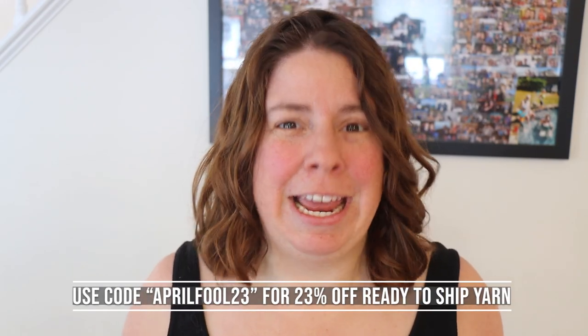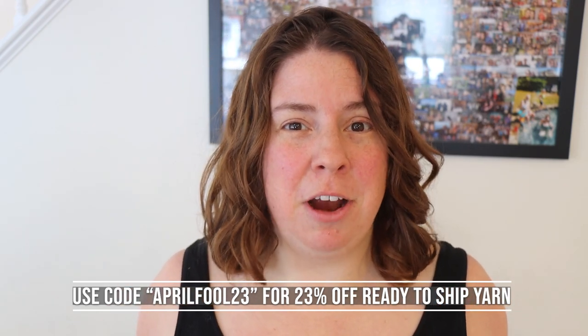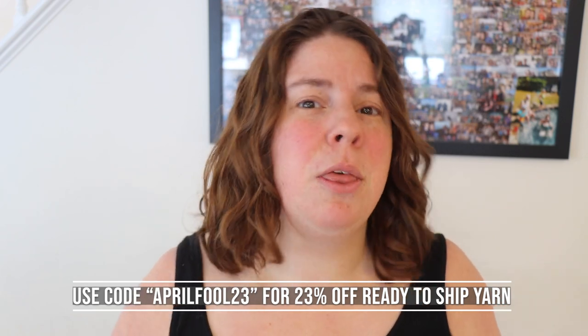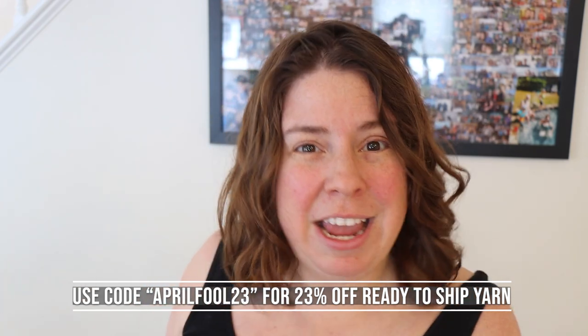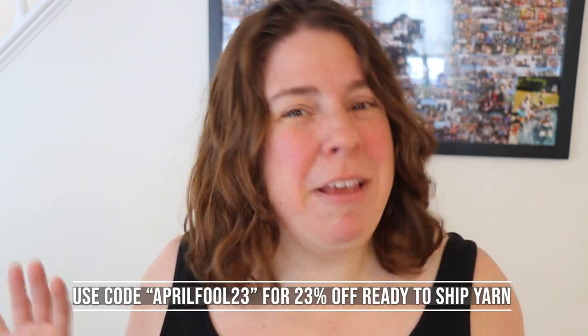Thank you for getting this far in the video — I have a little treat for you. You can use the coupon code APRILFOOL23 in the ChemKnits Creations Etsy shop for 23% off all ready-to-ship yarn today, April 1st 2023, through tomorrow April 2nd 2023 at 11:59pm Eastern Time. The APRILFOOL23 code is available on ready-to-ship yarn only — it's not available for lab partner listings or any pre-orders like the SMSMS yarn.